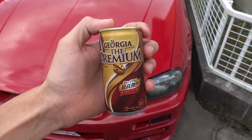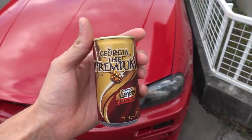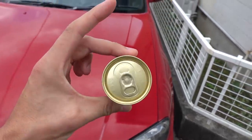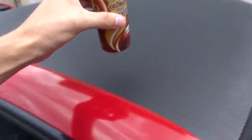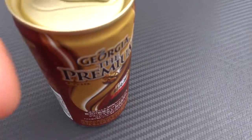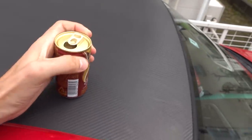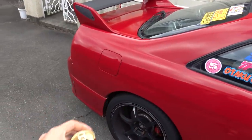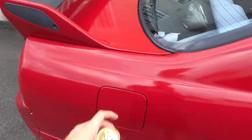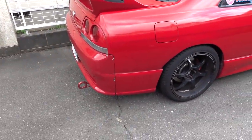With all of that being said, it's ASMR coffee time. And of course, I would have no other coffee for ASMR coffee time than Georgia, the premium. Before you drink one of these in Japan, it's important to shake it, get everything all mixed up in there. Let's do this. Now that I've got some coffee in me, let's get to work.